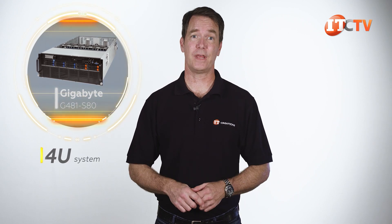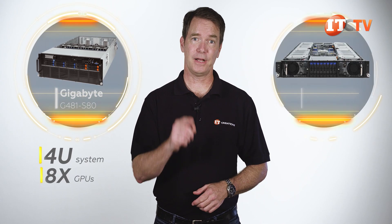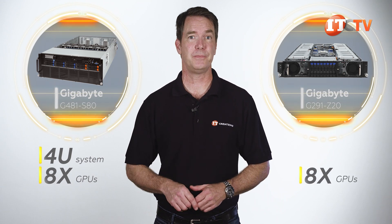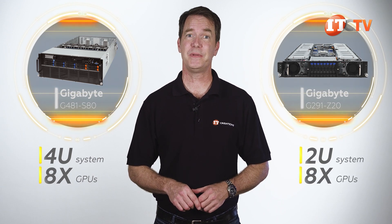First, the form factor. This is a 4U system with 8 GPUs. That last Gigabyte server we did, the G291-Z20, also featured 8 GPUs, but was 2U and used the standard PCI interface.